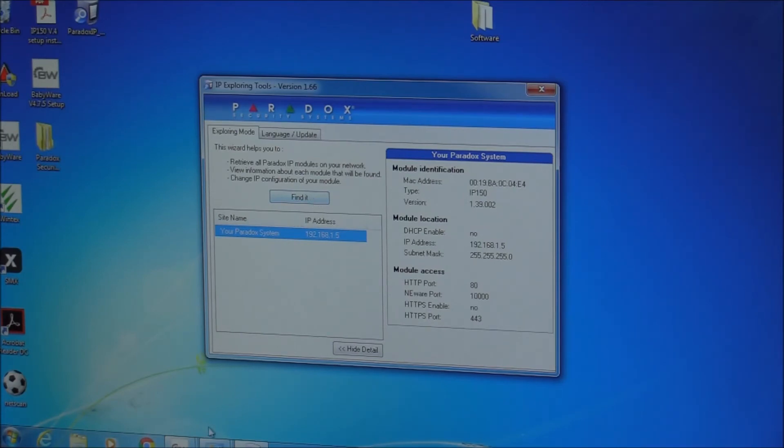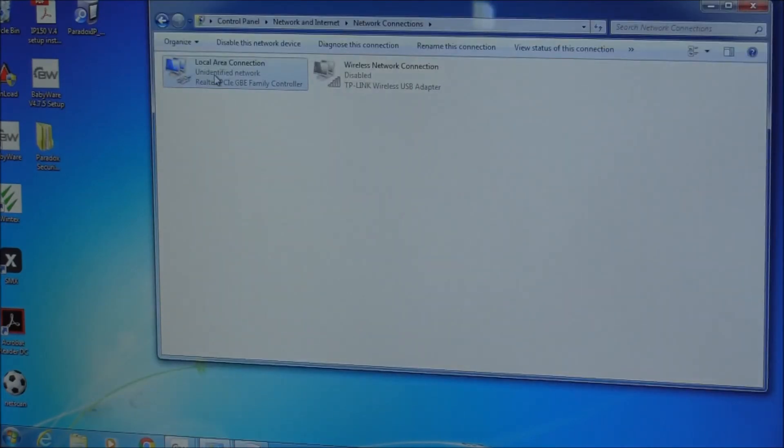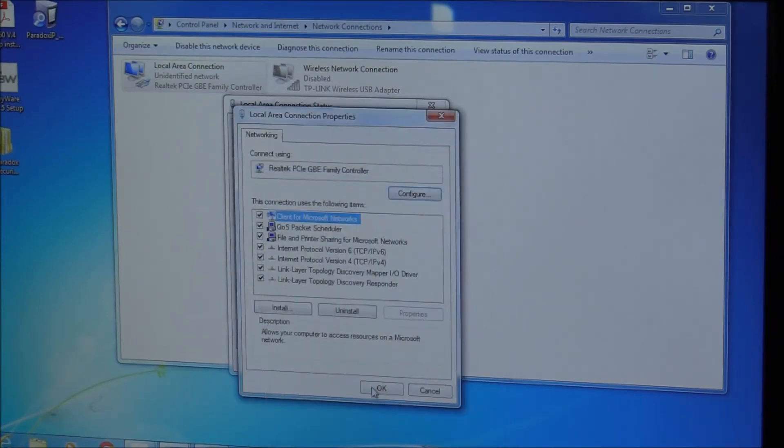I've connected it to a static IP and plugged it directly into a PC's network port, so I had to set the connection to static as well. That's not required if you're using DHCP on your network with a router — it will automatically assign the IP address. But if you plug it directly into your laptop, you need to specify the static IP on your laptop before it will work correctly.